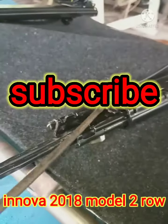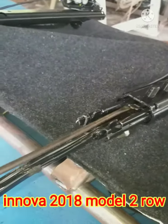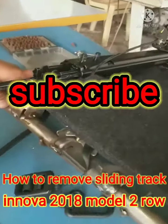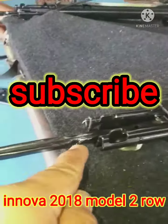Hata ito. Ito pong pin na ito nakikita nyo — ipull yan pataas, then hihilahin po dito. Nang medyo may kaano dahil lumahawak po dito. Yan yung lock niya.